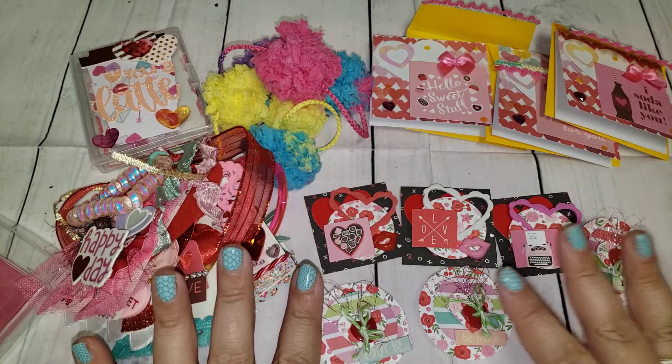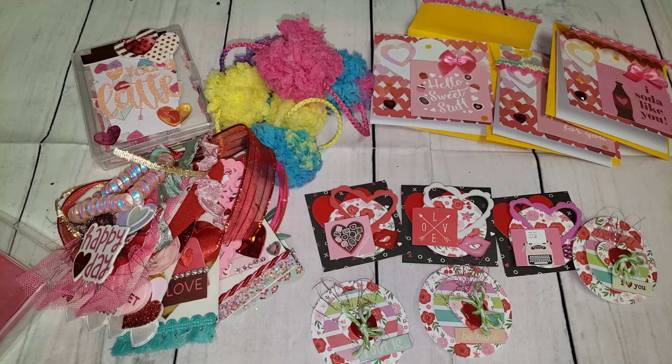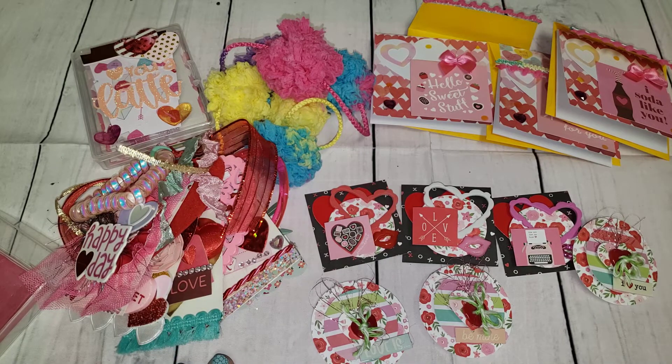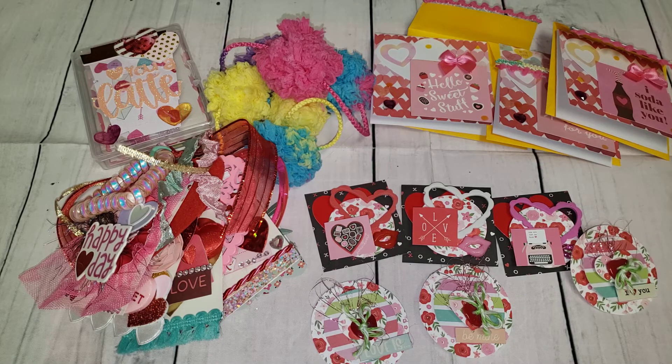Those are all the requirements, and I'm throwing in extra goodies for her too. I hope she enjoys it. I'll come back and share with you guys when I receive my swap and show you what she sent to me. Check out everybody's links down below in my description box if you're interested in seeing what everybody created for one another. I'll see you guys in my next one — take care, bye!